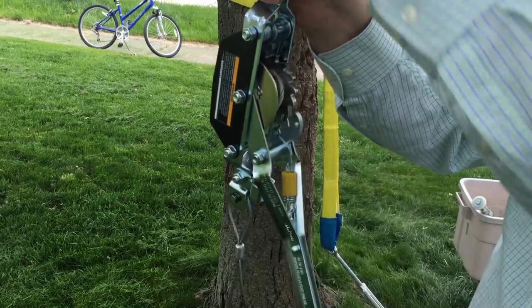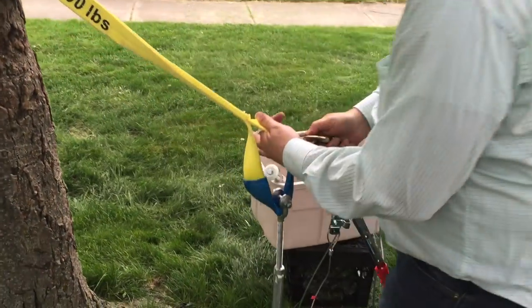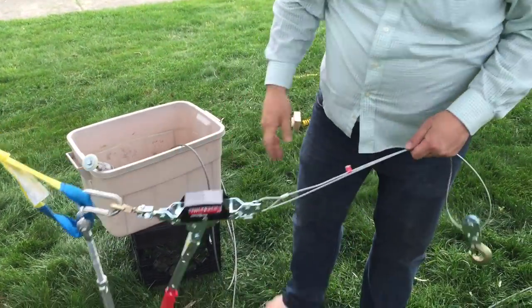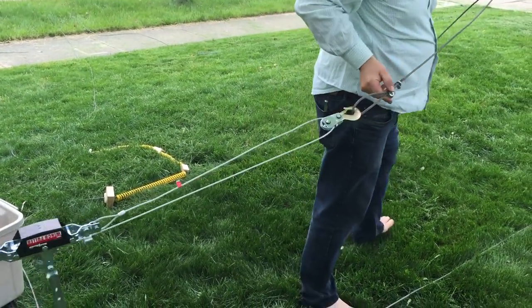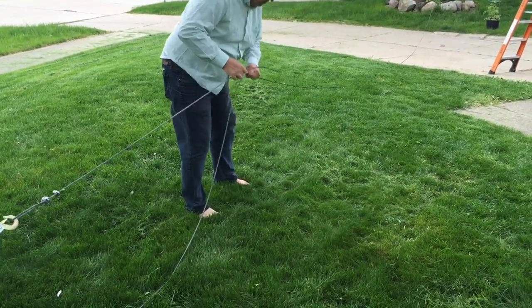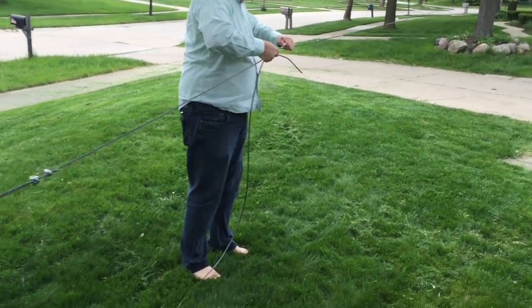So what we'll do is take this and hook it onto our strap — we'll just use a carabiner. This isn't life safety, it's just utility. Then we'll get our specially designed length of cable and clip it on. Now what we're doing is bringing it up here.